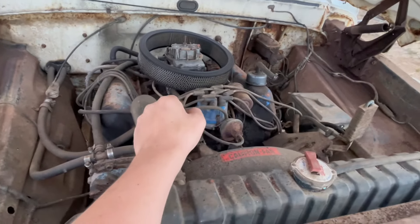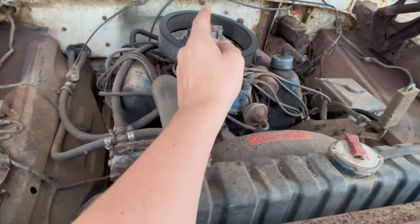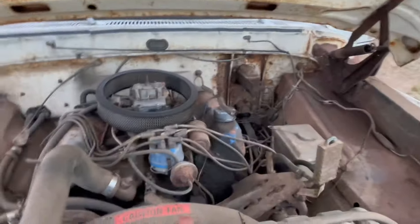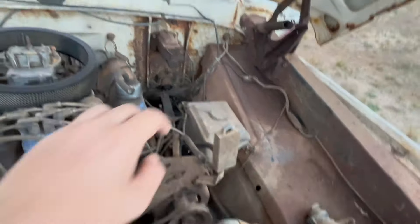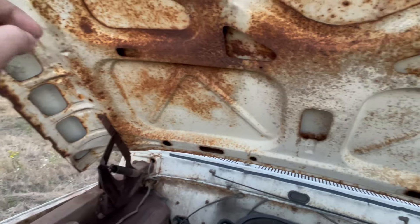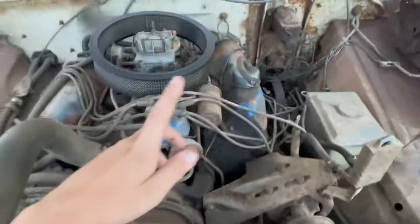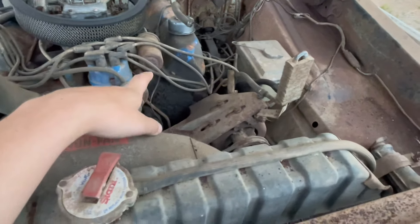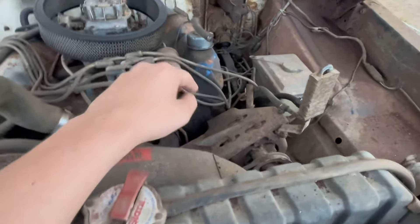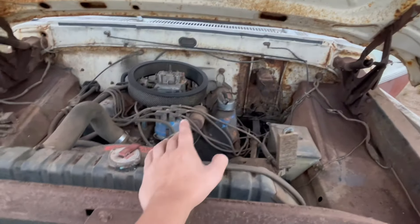Get a new carburetor — gonna get a four-barrel Holley and then get an Edelbrock intake. New manifold. I'm gonna have to get a new master cylinder. Do the engine bay black. I'm gonna keep the original color — Rangoon Red and Wimbledon White. I'm gonna put AC in possibly. I'm actually gonna bore the 360 out to a 390 so it's got a little more power — the 390 is basically just a bored-out 360.